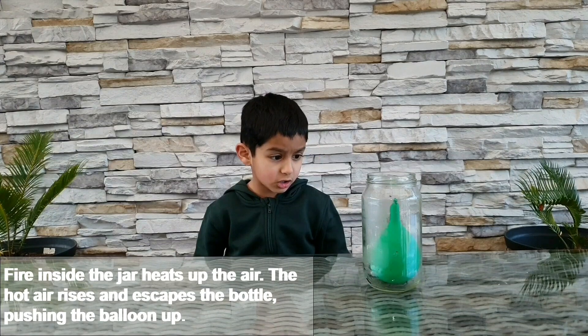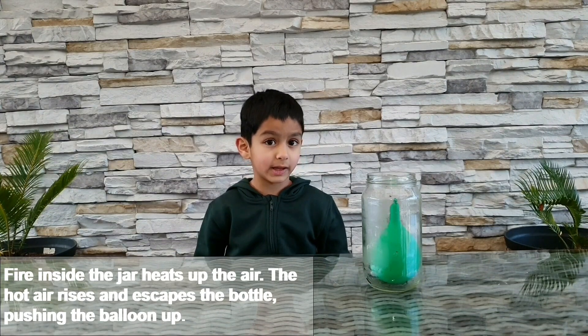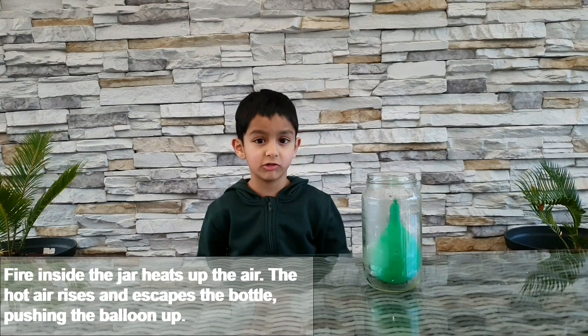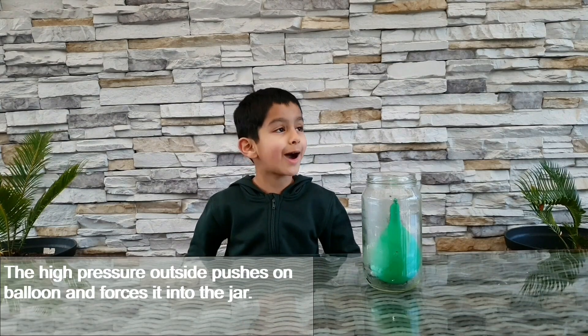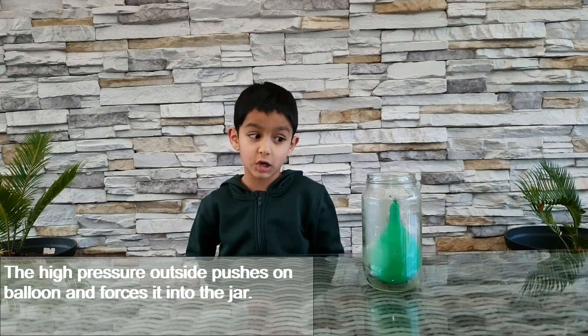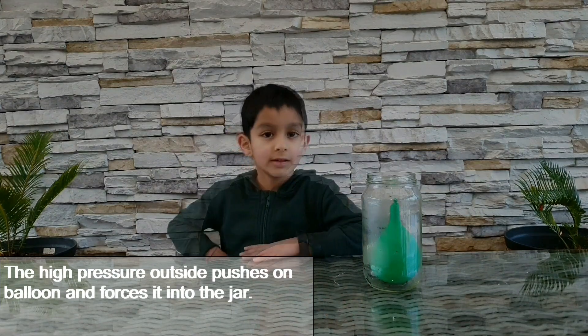Do you know why the balloon is sizzling? Because the hot air inside the jar is escaping and creating low pressure inside the jar. Because there's high pressure outside, the balloon gets sucked into the jar. Isn't that fun? Try it at home and don't forget to hit the subscribe button!